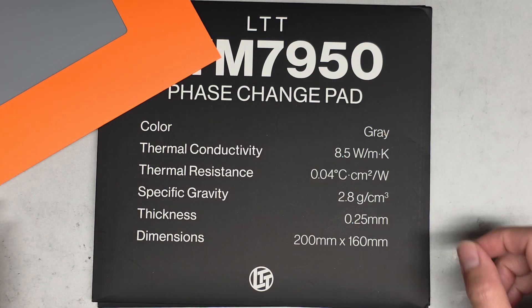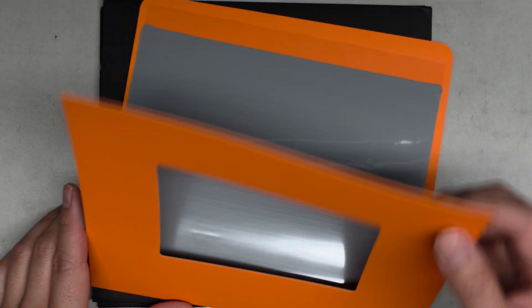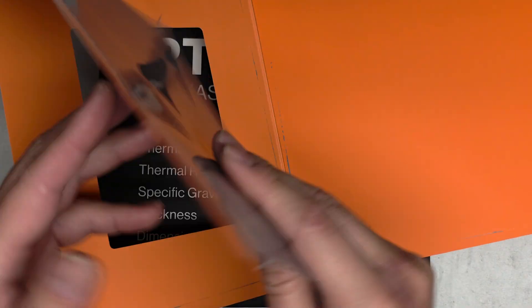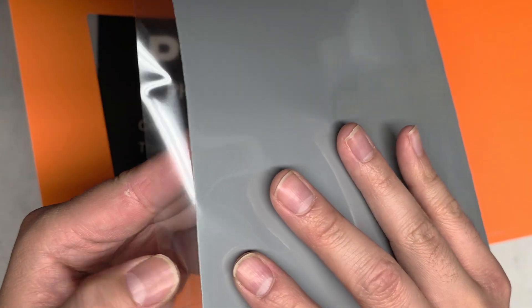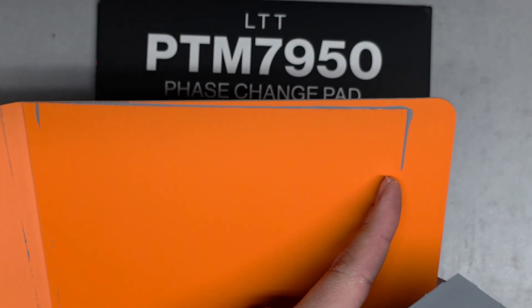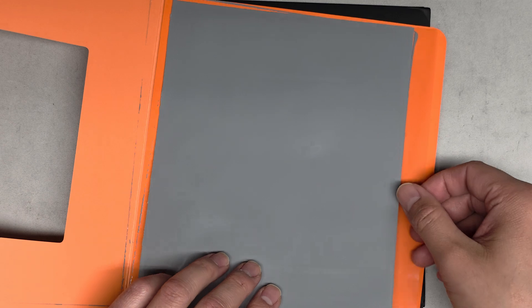It looks like all you do is cut it to size to fit on the CPU or GPU die, and then you just peel the layers off to separate it. There's a plastic layer so it won't get dirty when you touch it, and there's plastic on this side as well. I did hear that you should refrigerate this so it peels apart easier. You can see they cut it to where some of it stuck out and now it's stuck to the packaging — the outside edges kind of leaked out.